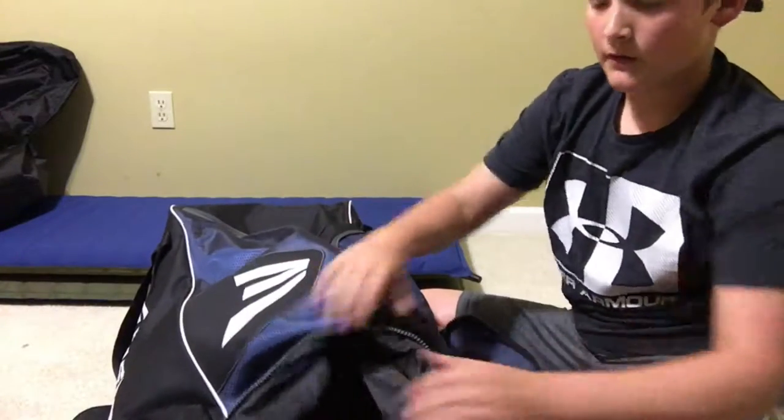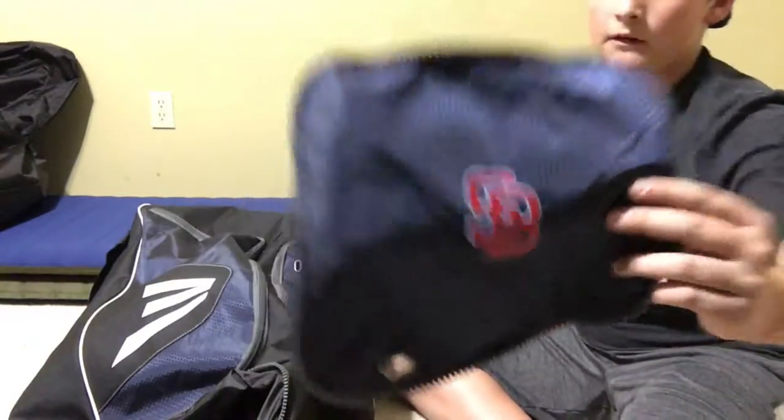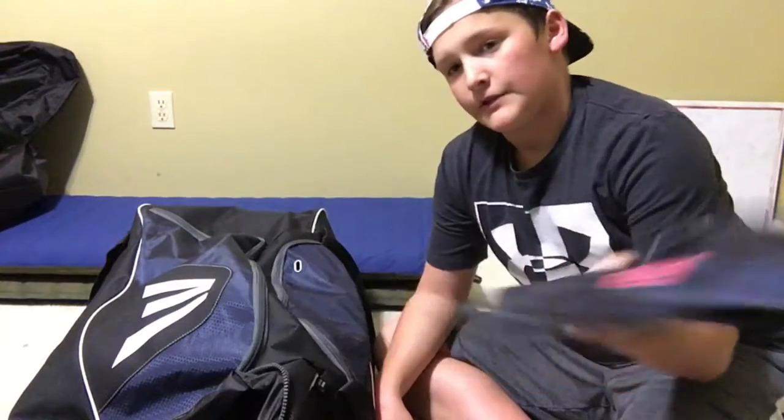Alright, so first off, we have this little pouch right here. I'm a catcher, so I have this big bag. We have three catchers, so we all have this kind of big bag. This little pouch has a cool little covering that lets you know it's mine — it's this SB. Our team name is the Styx Batting Academy Rebels, but we just have the SB here.